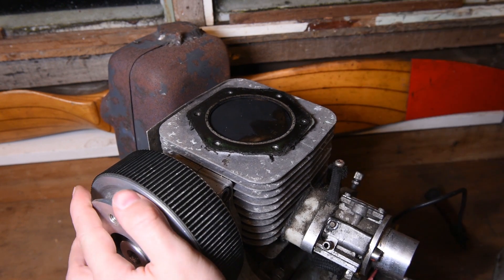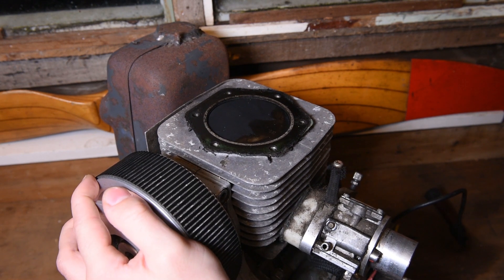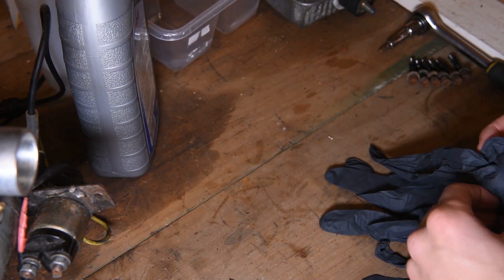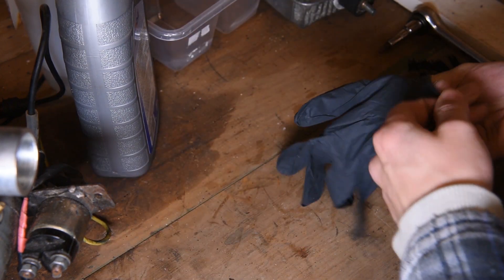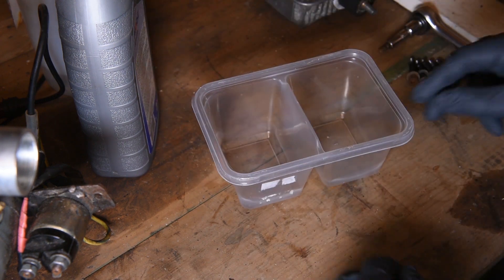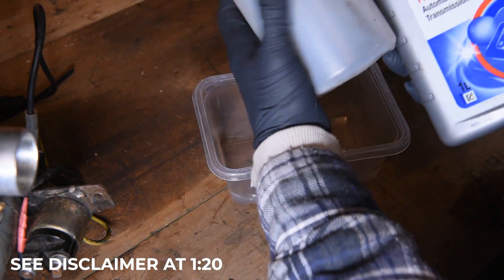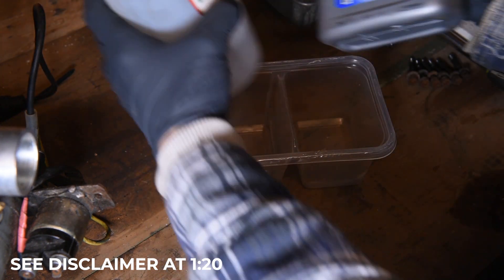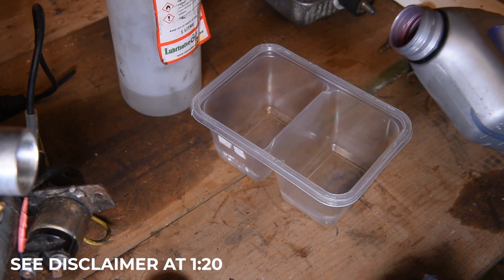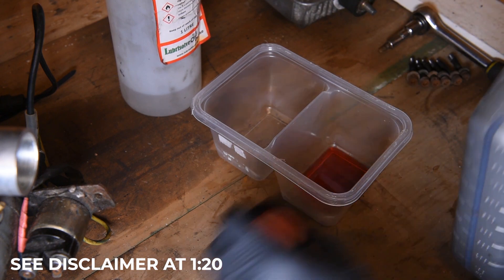Start off by moving your piston to top dead centre — that is our base to work from. Time to get these gloves on, because this stuff you do not want to get on your hands. Grab your container and mix 50-50 of your transmission fluid and your acetone. This is going to create the cleaning compound we're going to use on the engine. You won't need very much of this, so don't go wasting it — just eyeball it, basically.